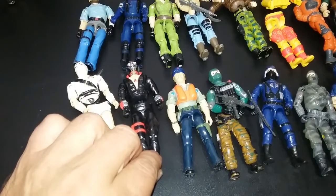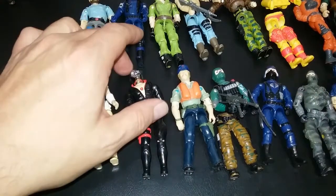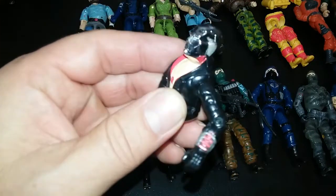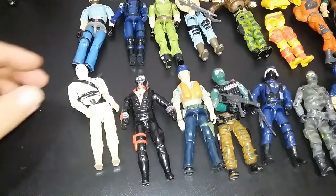Here we are with Destro. My Destro is in really good shape, really tight, but his rubber band broke. Destro was a lot of fun, and I really liked this character. The chrome metalized head was just something that blew my mind. How does he talk if his head's made of steel or something?